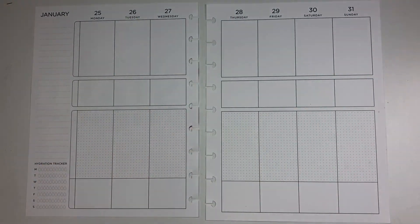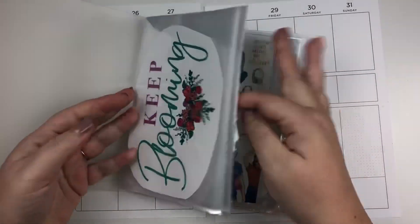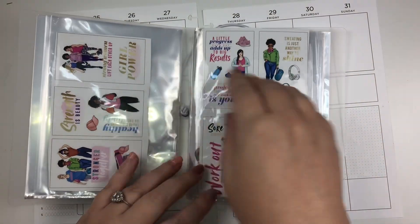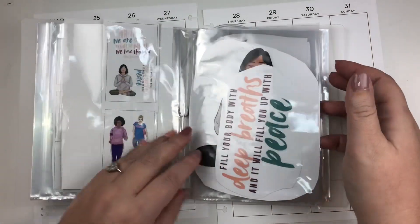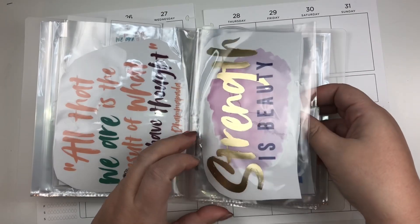My idea for today is to use Mambi sticks. I moved a bunch of them into a sticker holder and kept the backs of the packaging, which shows pictures of all the sheets included. I thought I would use Mambi sticks today — I'm really on a big Mambi sticks kick right now, and I do have the Wrong Wrong Fitness ones.